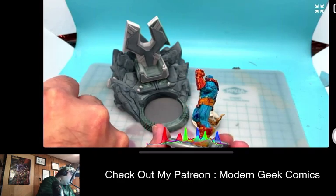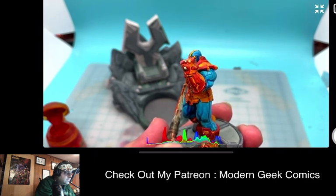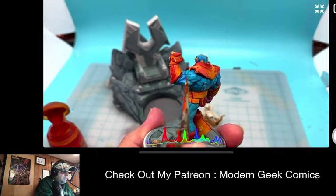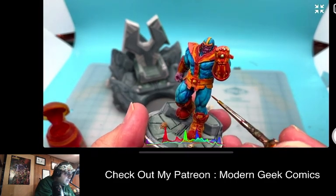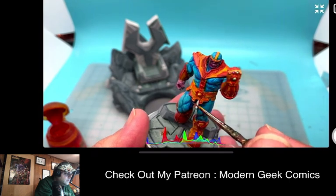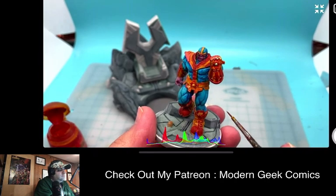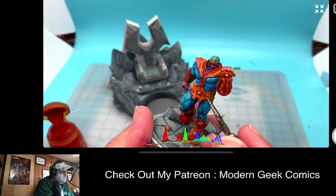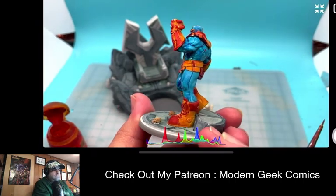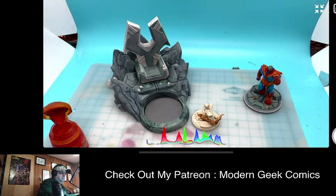Because if you see them, your model will always run the risk of not looking finished. And actually there are a few spots in here — I might even want to go back over some of this with white. But I'll let you guys be the judge. I think he came out pretty darn good for Thanos the Great Titan.